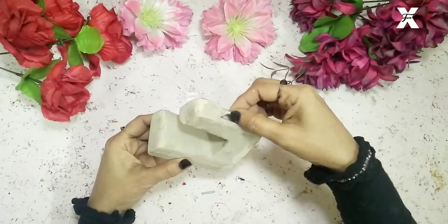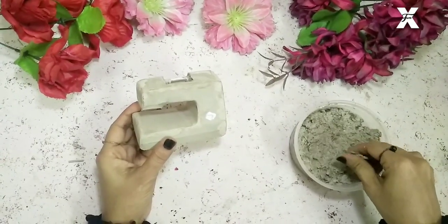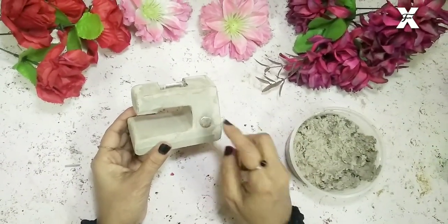Now I'll start making some detailing like the regulators of the sewing machine, so I'll start putting this paper clay over there also.